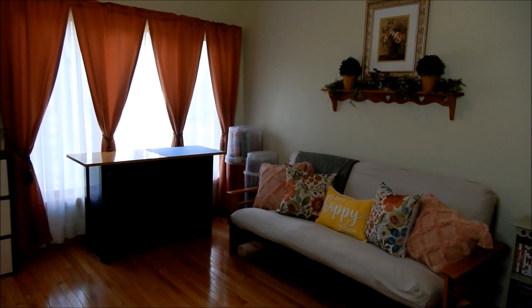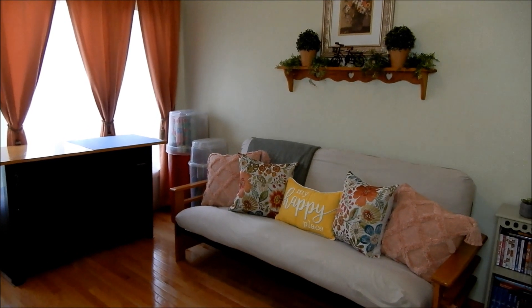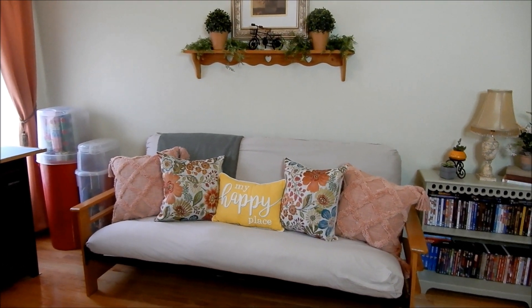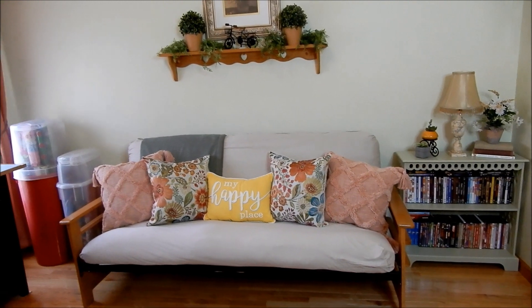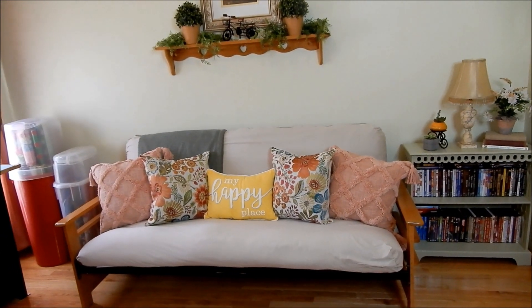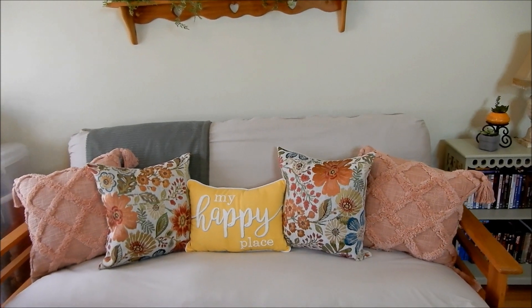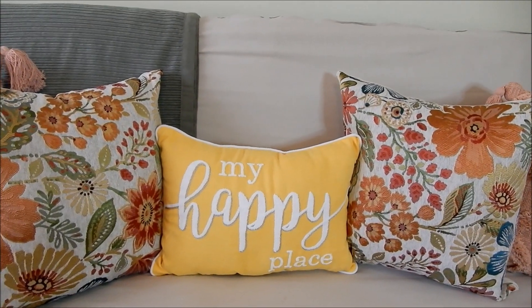Welcome to my craft room! I'll go ahead and give you a tour. As I said in my last video, I had a futon in here for the kids so that they could have something nice and soft to sit on. I didn't want anything too fancy because kids can be very messy, and this also adds an extra space for sleepovers when my daughter has them. All the pillows on my futon I bought at Walmart — I really like those colors and they tie in nicely with the new curtains I bought.